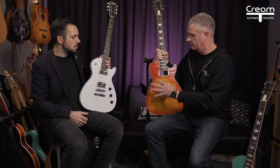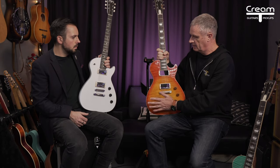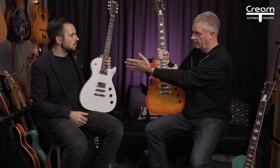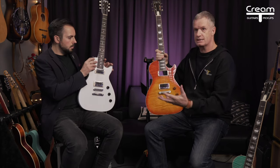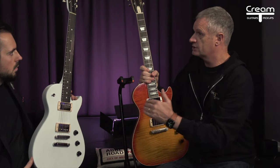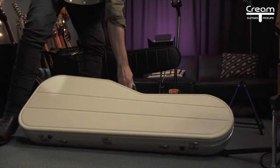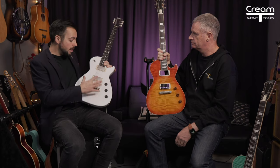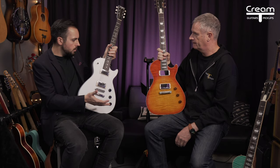They've all got some lovely tops with some amazing colours. The custom will have body binding, similarly to the chamber, and again you can get it with or without pickup swapping. Like the standard, it will have a toggle switch on it, three controls, and a two-piece bridge. The standard comes in a high quality padded gig bag, and once you get to the custom, they come in a Hiscox cream branded case.